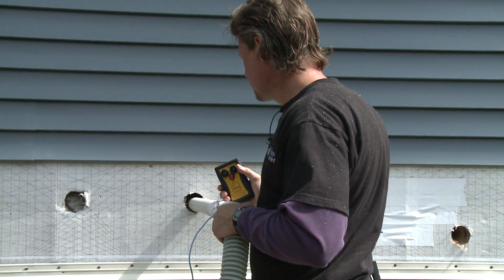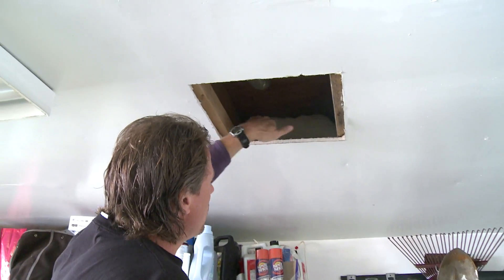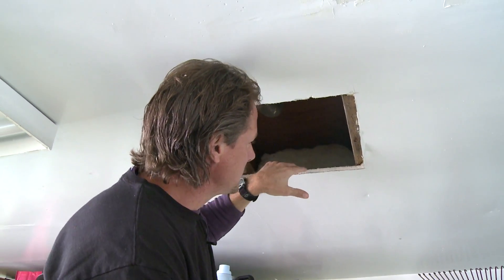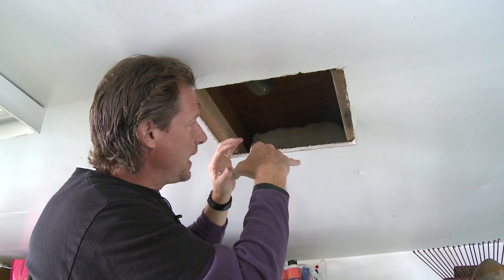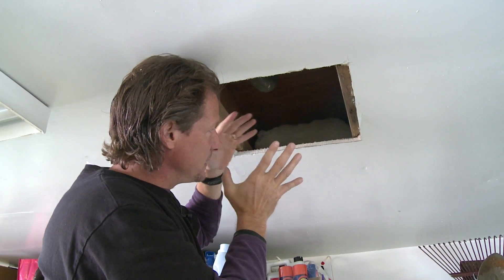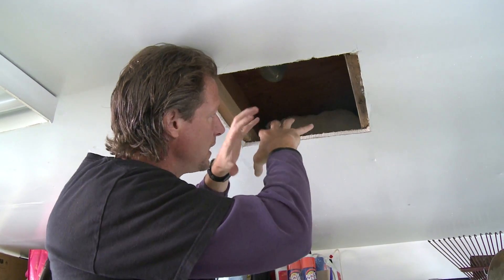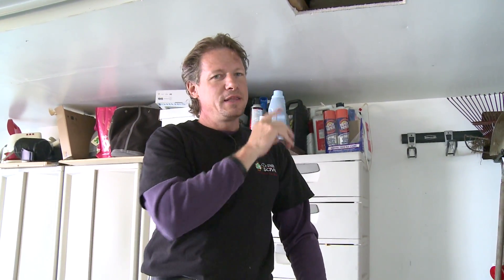By dense packing this garage ceiling with cellulose, we're going to fill all around and even compress this fiberglass bat with that dense pack cellulose and fill all remaining available spaces. It cannot settle because it's dense packed in there — it's very dense compared to the fiberglass bat. It won't settle, it'll be in full contact with all surfaces, and it'll stop airflow and stop heat loss far, far better than a fiberglass bat.